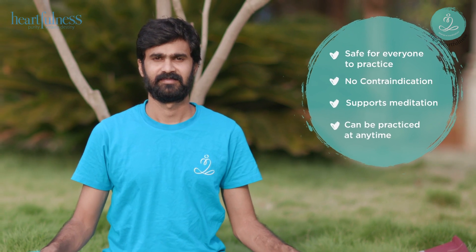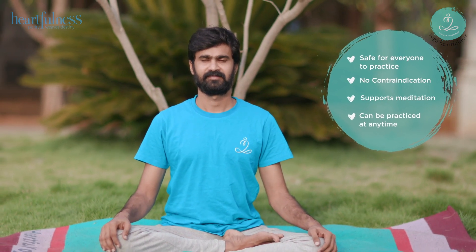Sit comfortably. You can choose to sit on the floor with crossed legs or on a chair. Try to keep your back straight, away from any support.